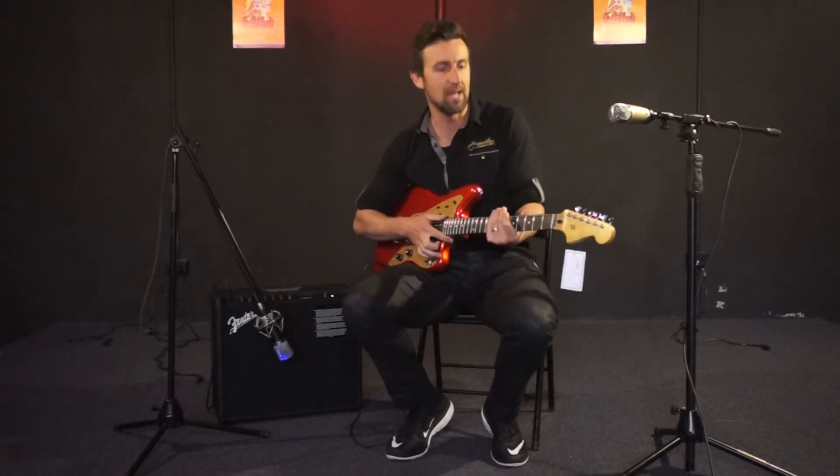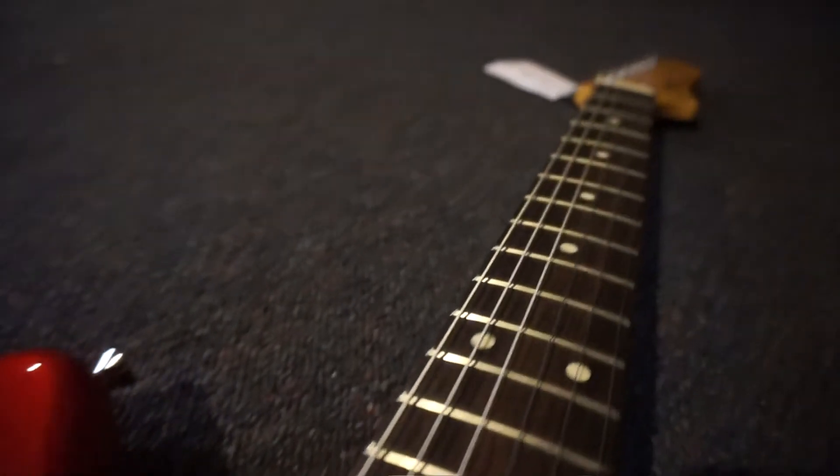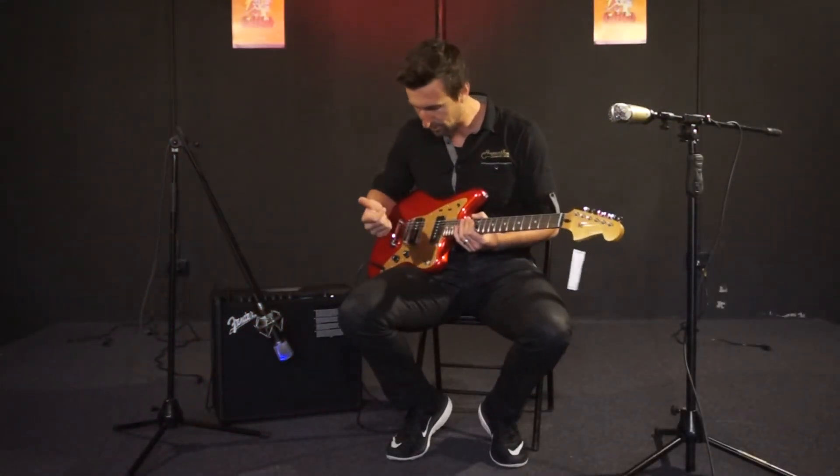We have a C-shaped maple neck with those nice vintage style machine heads, a rosewood fretboard and nice big jumbo frets. Good for your lead playing, good for bending. I love jumbo frets — feels really good to play.